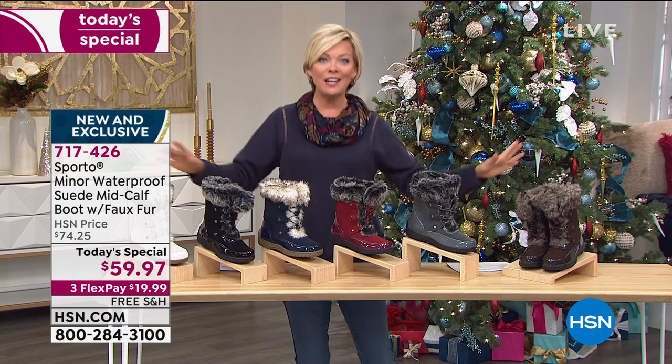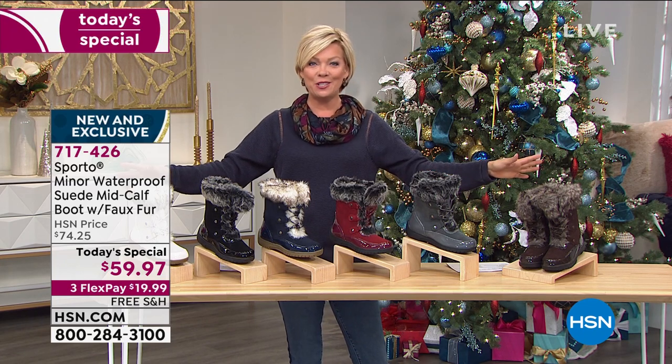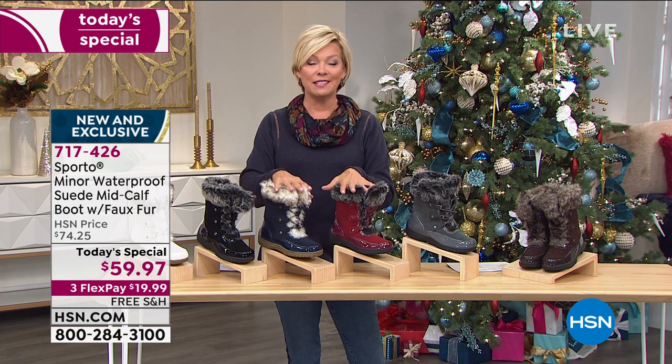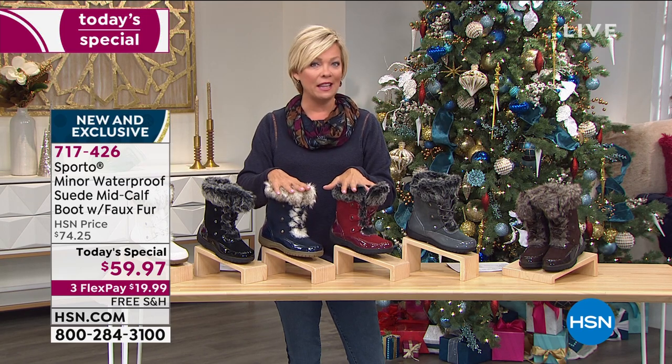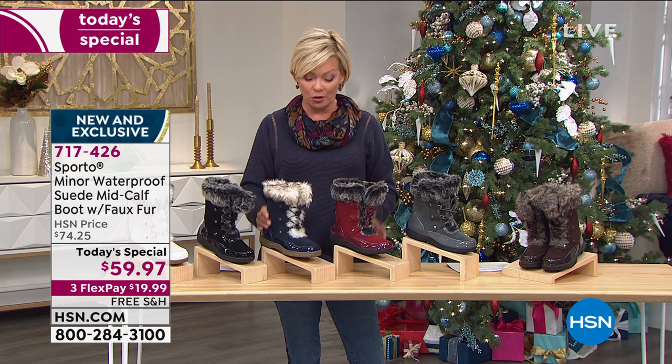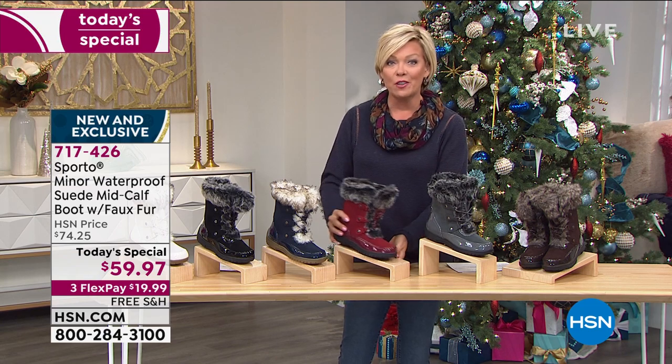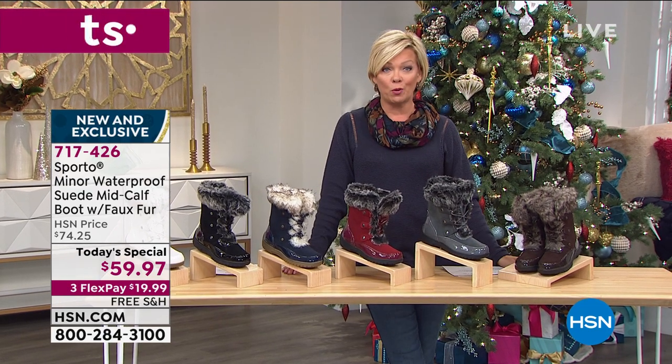Which ones are you going to get? You can get two — you can get all of them if you'd like. If you know this brand has been successful for you in the past, give us a call. We'd love to hear from you. Our testimonial lines are open. And of course you are more than welcome to share your experience with others who may not be familiar with the brand Sporto.